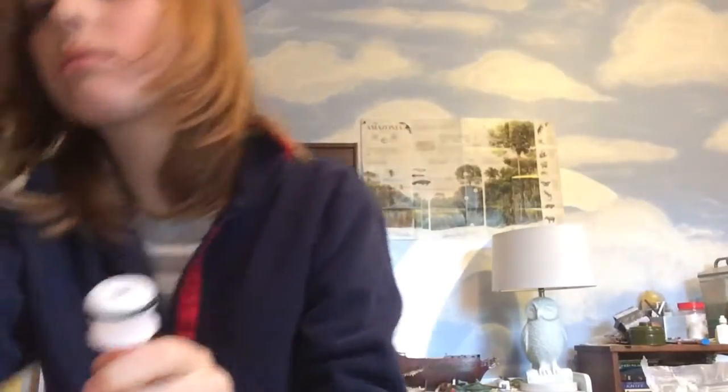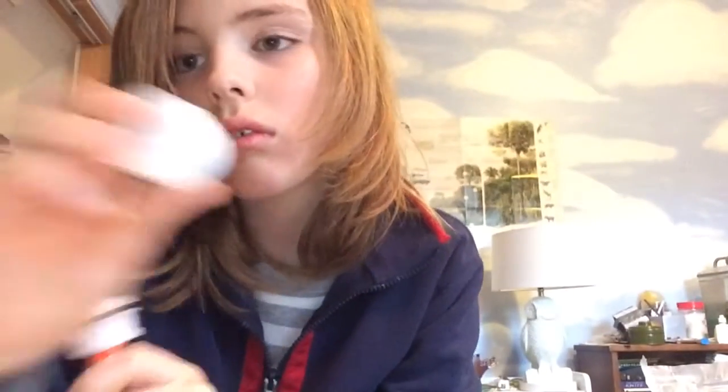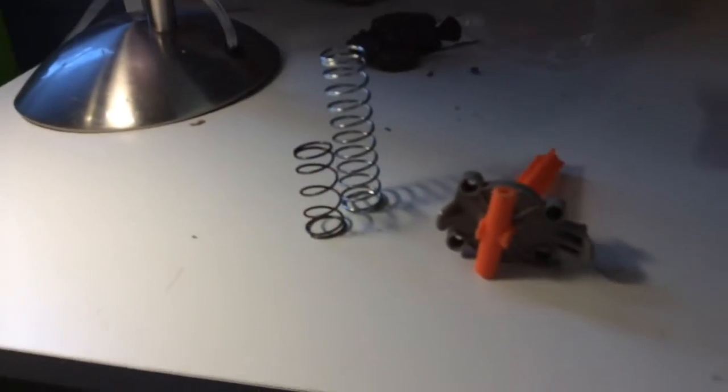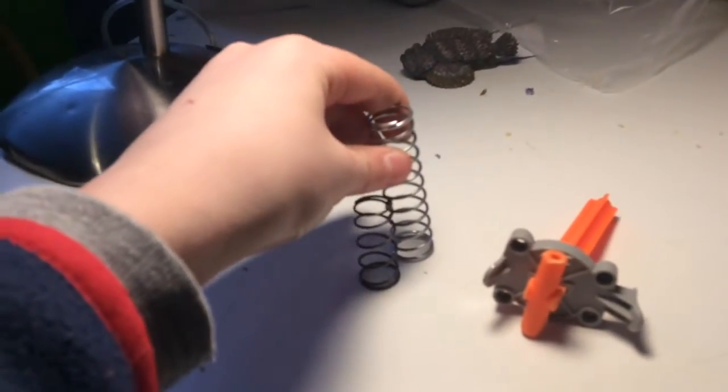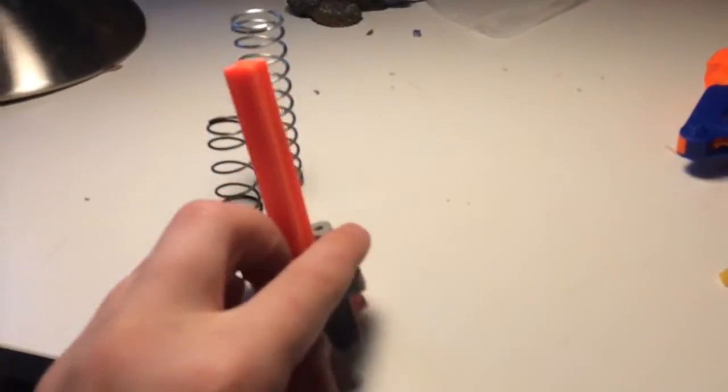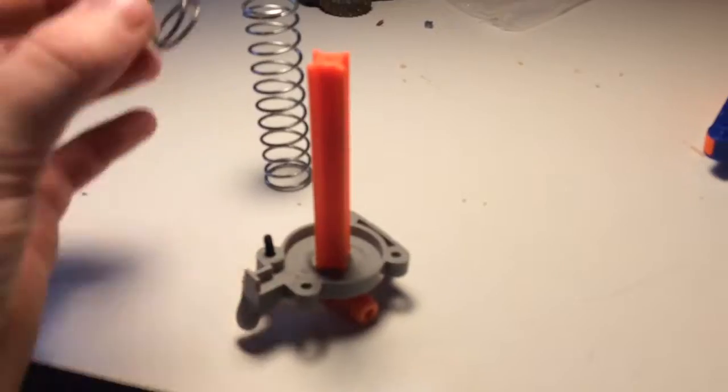The original Triad spring is pretty strong. I have some lubricant — lube this up. And there's a screw here, pop that off. Here's a Tech 3 spring, stretched. Here's a Triad spring. Put them both in.